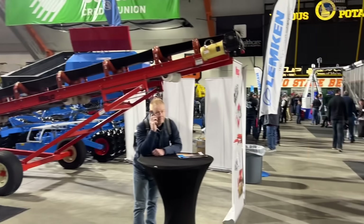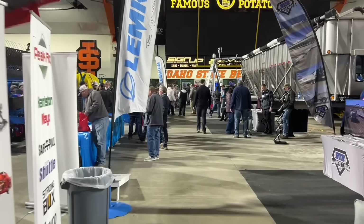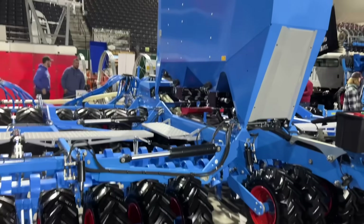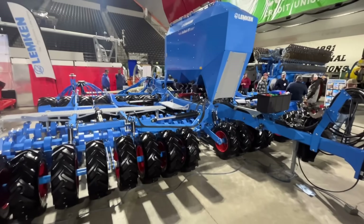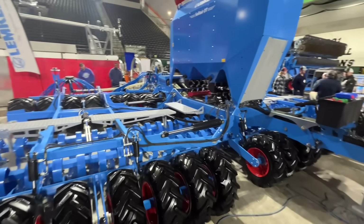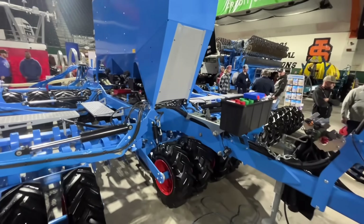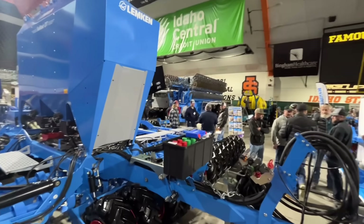We're gonna go over here to the Lemken booth, where we've been told they have a 40-foot grain drill. This is the Solitaire DT, which we have, but this is the 30-foot version — wider than ours. We would like to get the 30-foot version, but they didn't have it when we bought ours. Now that we have ours we don't want to trade it in just for the price. This is their 30-foot, and then over here is the 40-foot drill.